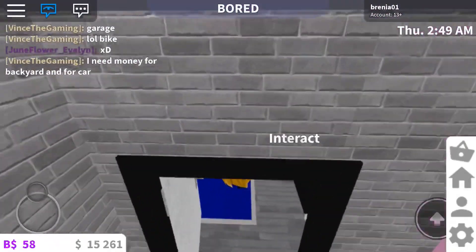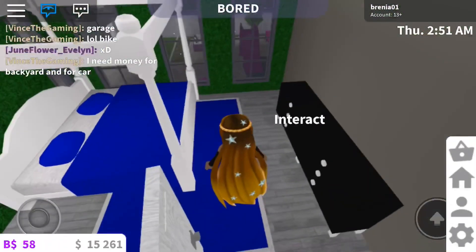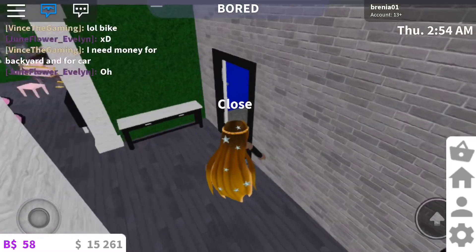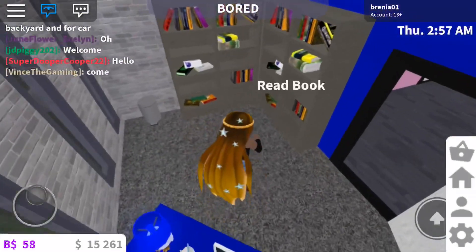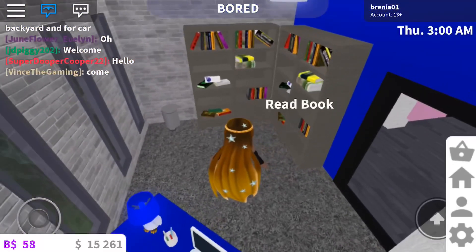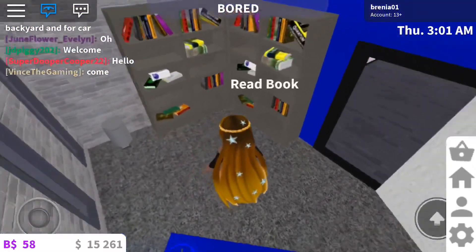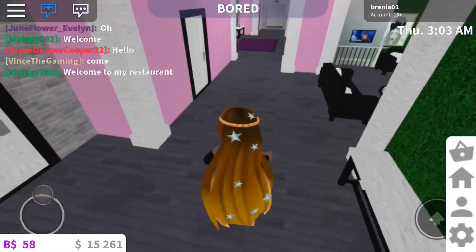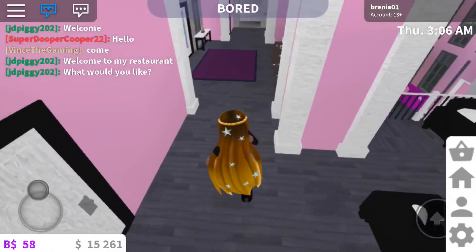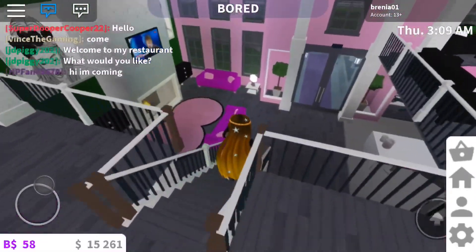This is another bedroom — definitely adding a TV in here. We have an office. I may change the colors because I do want an office in here, but I may change the colors — you never know. Okay so let's go back downstairs to show you guys the outside.